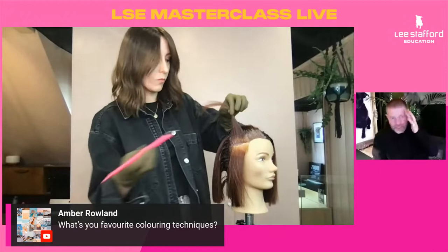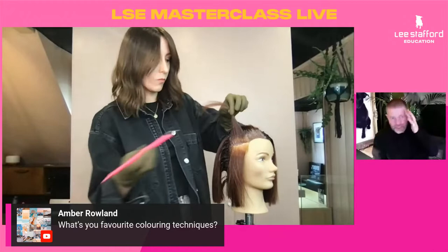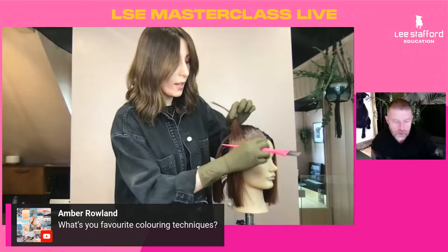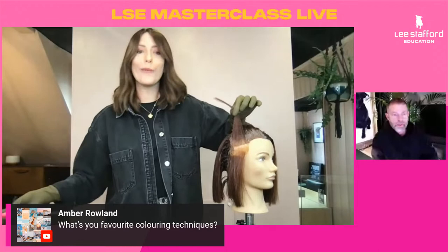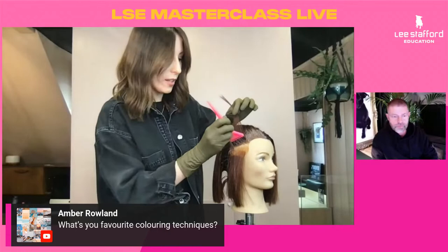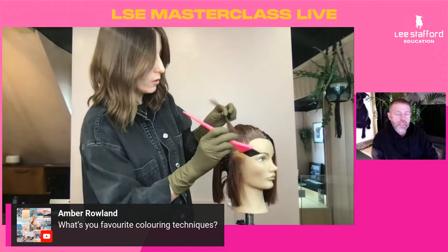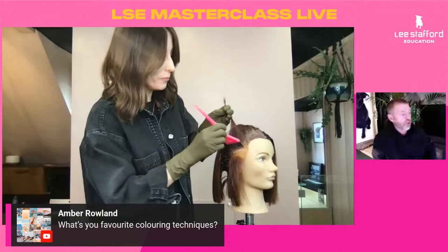Do you put Vaseline or anything around the hairlines? Absolutely — we have a colour protector. When using darker colours, we go around the hairline and add a barrier cream. If you do go a little bit lower than you should, the barrier cream will do the job and save you from too many stains around the hairline. When you rinse the colour, it's really important to take off all those stains at that point — not when the client is sitting back in the chair in front of the mirror. Preparation is key.